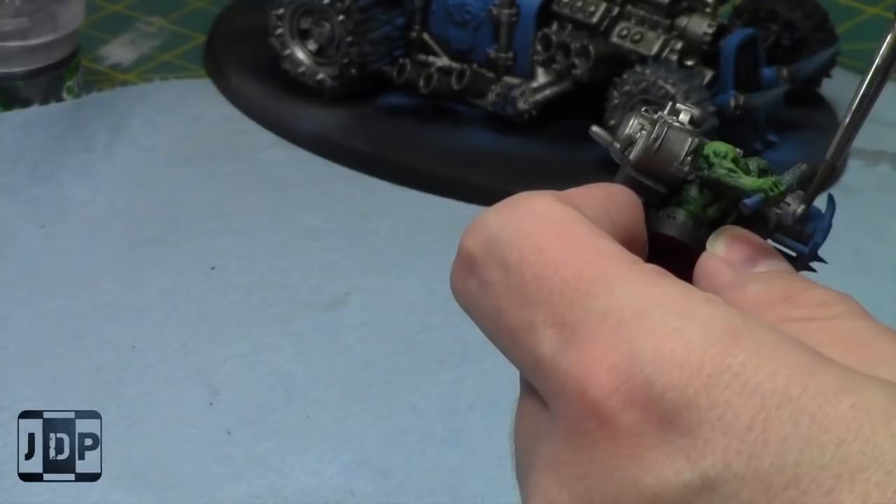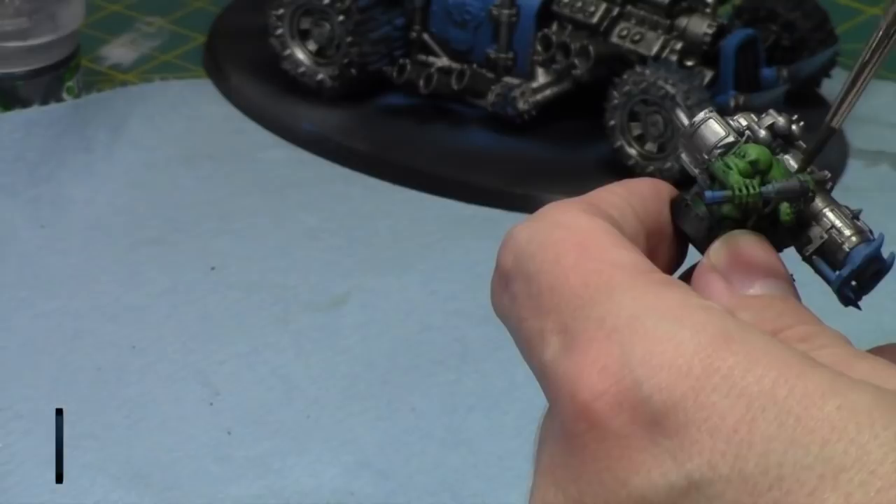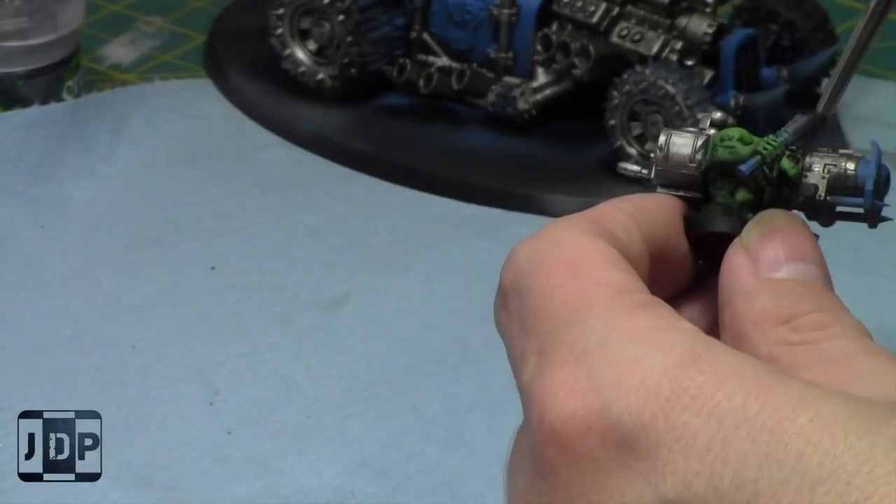I'm going to take some Lead Belcher and paint up the gunner guy first. For the gunner, I'm going to paint his gun silver. He's very cyborgian — basically merged with the gun. They have a very Mad Max feel to them.